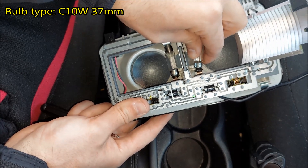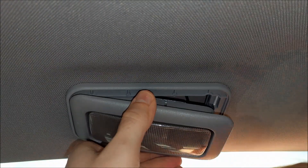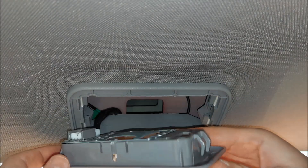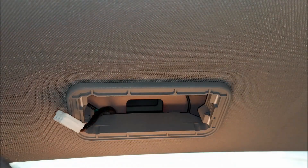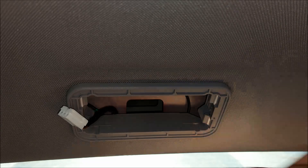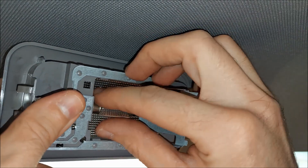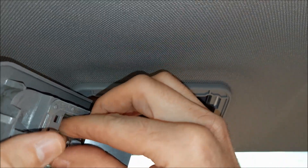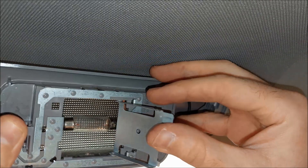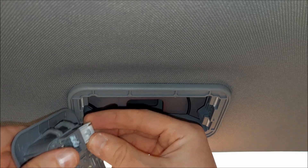Next we got the light in the rear. For that I'm gonna use my plastic trim removal tool — I'm just gonna place it right here on the side and pop the light off. Here's a closer look at the plastic clips which hold it in place. To remove the connector, I'm gonna press on the little clip on the side. To get to the bulb, we got this metal piece on the back — I'm just gonna pull it up. To remove the bulb, I'm gonna push it to one side and pull it up. This bulb is also C10W, however this one is a different size — it's 42 millimeters long.